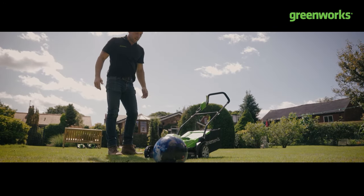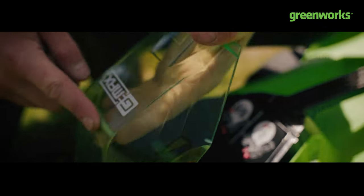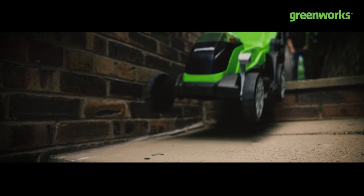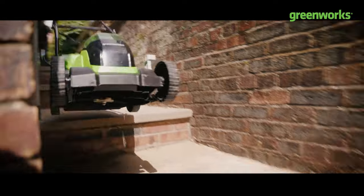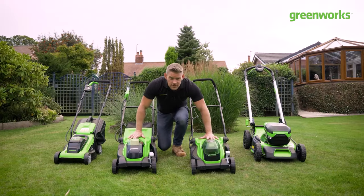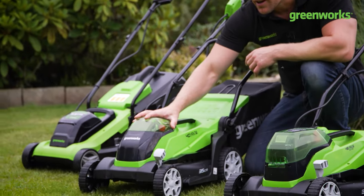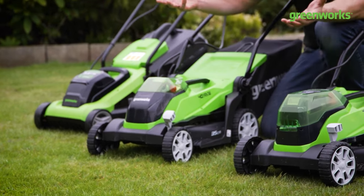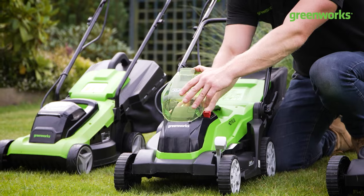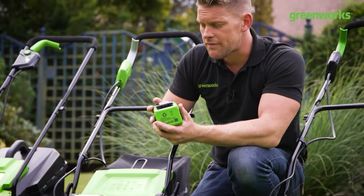Not even a fracture — just superficial marks. So we're done with the golf ball. Now, if you've already purchased 40 volt Greenworks tools — perhaps a 40 volt leaf blower in the autumn, a 40 volt hedge trimmer or line trimmer — this is a great way to build your range around the 40 volt platform.